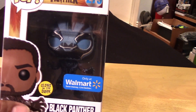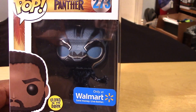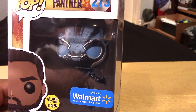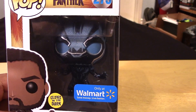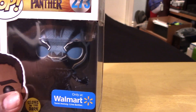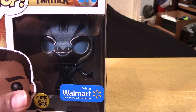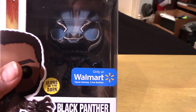So let's take a closer look at him in package. You can see he's a little bit different from the first release. The regular version has the unmasked T'Challa, and I guess to get the masked version you'd have to get the Chase variant. So this is closer to the Chase variant, but the paint colors are different here. You can see there's a lot more blues, and on top of that he also glows in the dark.